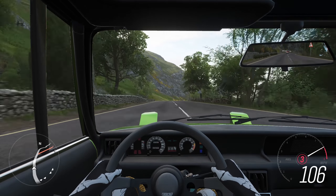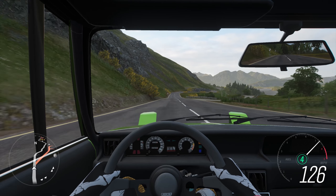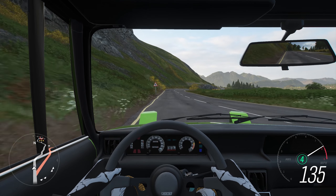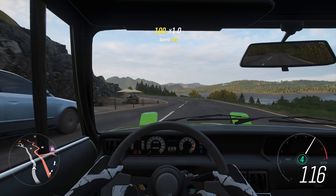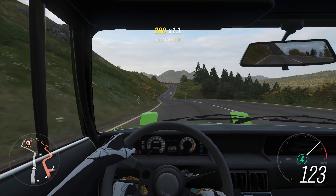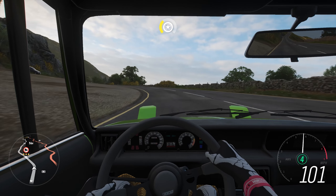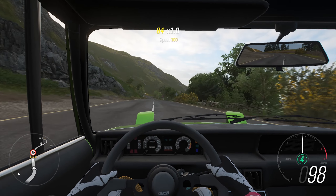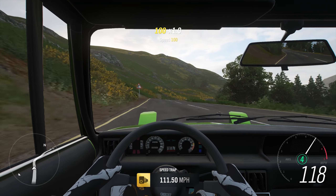Just put yourself in cockpit view, turn assists off, and then just have so much fun with a car like this. I love it — I genuinely do. I love this thing. I love the paint as well; that's why I didn't even go to try and change the paint on this thing. It's so Italian — it's outrageous. It's green. And then with the upgrades, it's quick.